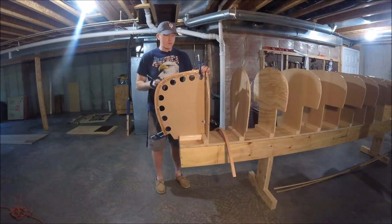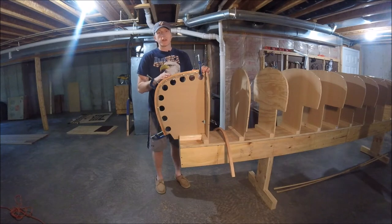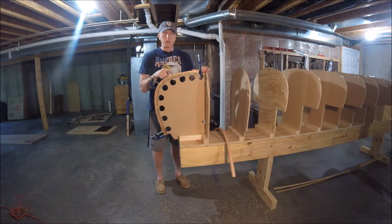Hey everybody, I'm Andy. Welcome back to Chronic Woodwork. Today is episode three of my series of videos on how to build a cedar strip canoe. Today I'm going to show you how to steam bend and glue the stems and actually shape them to our mold stations, the stem mold station.